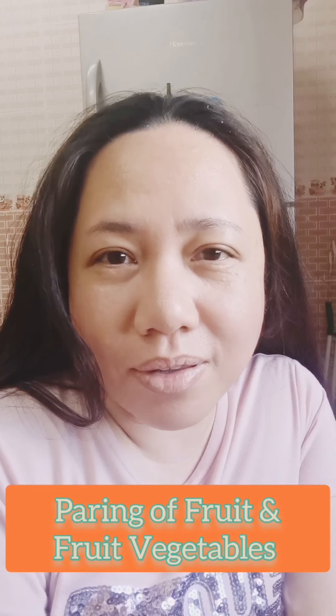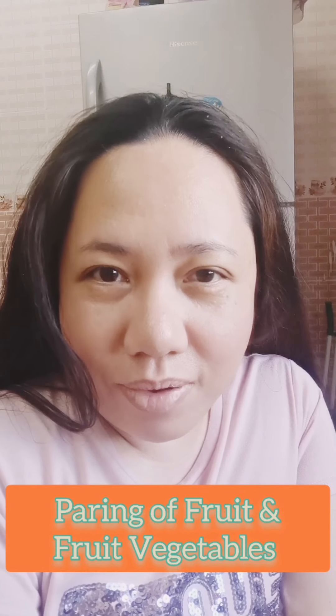Hi everyone, today we're again here in our kitchen. We're going to prepare some food and we need to pair some vegetables and fruit vegetables. Today I'm going to show you how to peel and prepare them in an easy way using a fruit and vegetable chip server box. Let's see how we're going to use it.